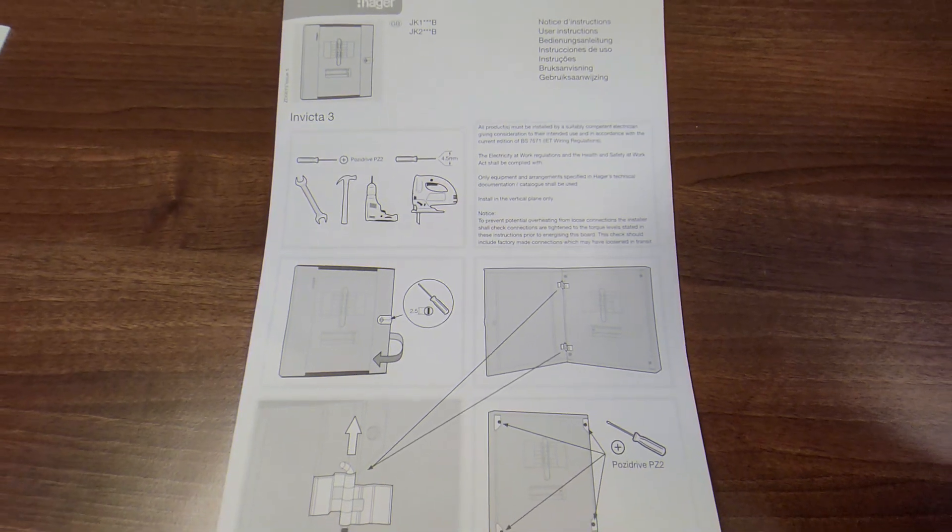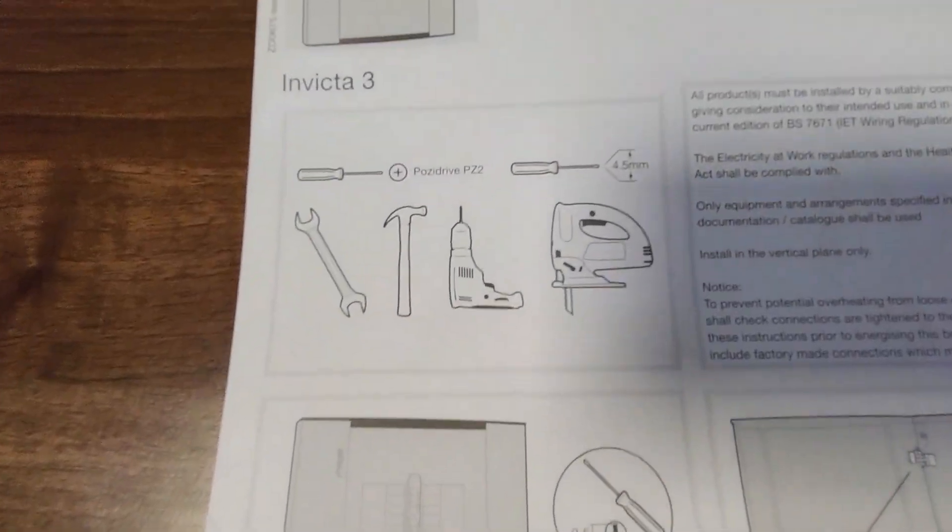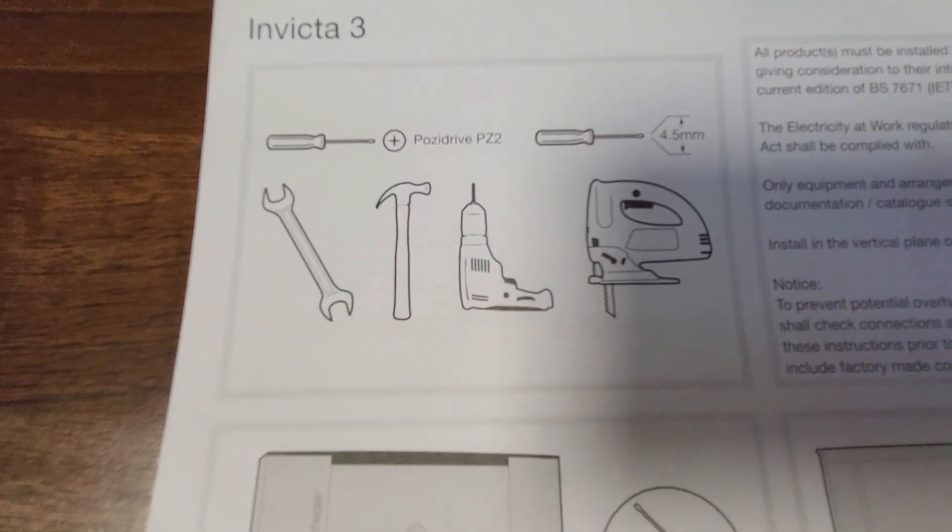We'll have a look through the manual. So we'll start off with the main manual. You can see it's an Invicta 3 board. It's giving you a diagram of some of the tools you might need — in fairness they look like pretty prehistoric icons, they need to update those. But yeah, it just gives you a general run-through of how the front door opens. So you'll see you've got your slotted screw on the front to open the glass door.